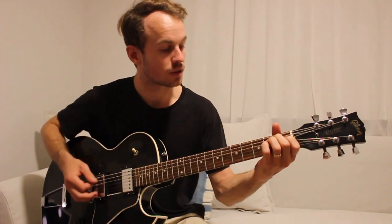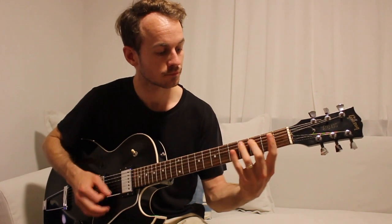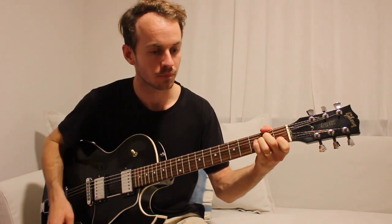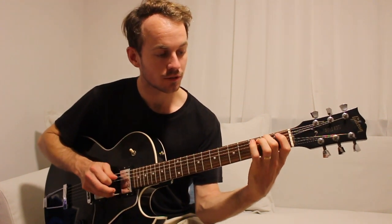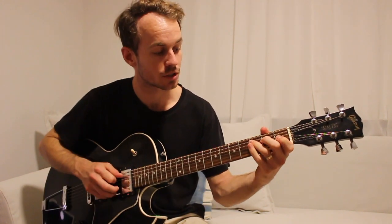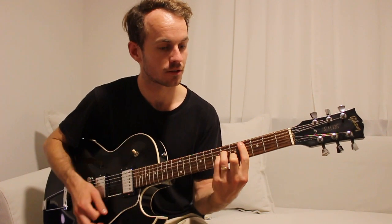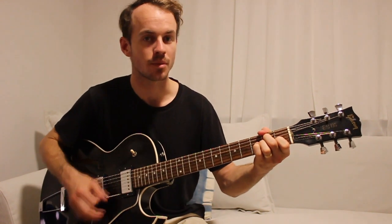Then you're basically just going to go through that verse again. And if you can't manage that pattern with 4, 3, 2, 1, you could just try 3, 2, 0 - so C, B, A minor. That sounds something like this, just to make it a little bit simpler.